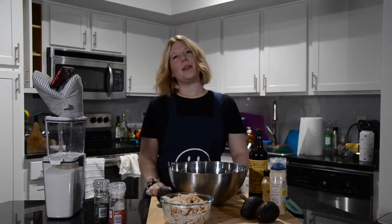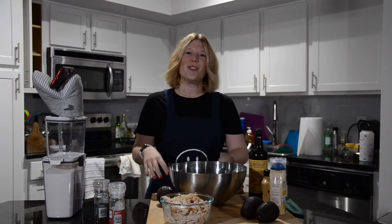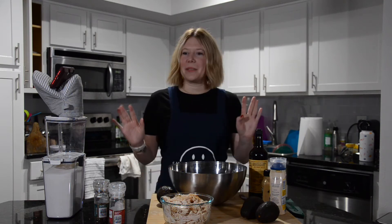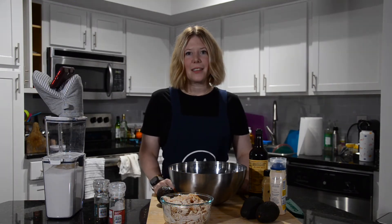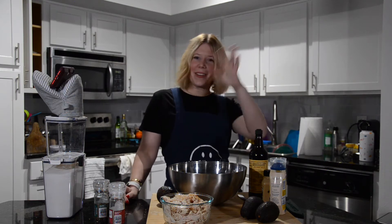Today we are going to be doing one of my favorite rellenos, which means filler of arepas. It's called Reina Pepiada. Apparently, according to my camera woman, it is based on a Venezuelan pageant queen from the 1950s, and they made this recipe after her — the first Venezuelan international beauty queen, Susana Dujim. Apparently it means 'curvy queen.'